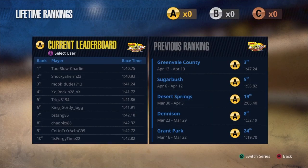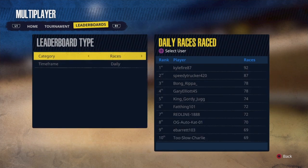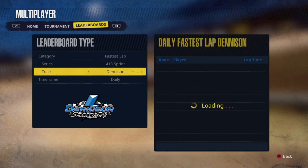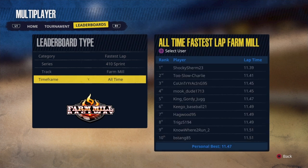What's up everybody, it's King Gordy Jug here back with a video. It's a brand new video for Tony Stewart's Sprint Car Racing. Thanks to Triggs 5194, fifth on the current leaderboard for the current tournament. I was sixth right behind him — he's got a great setup, he sent me, and then I threw my own adjustments on it and this is what I got. He's got me beat in the current tournament but I got him just barely beat on the fastest lap.